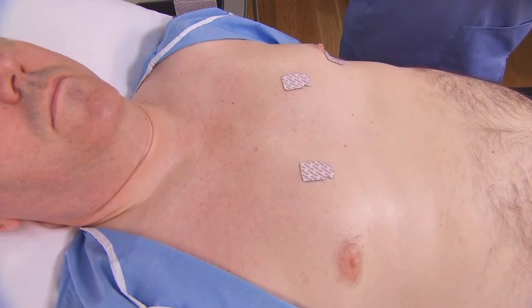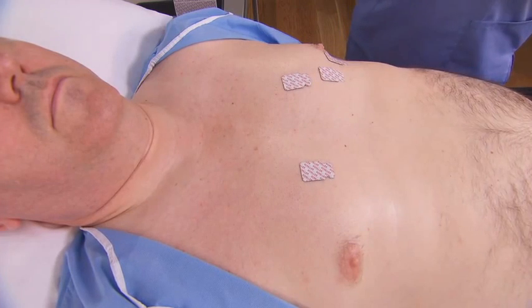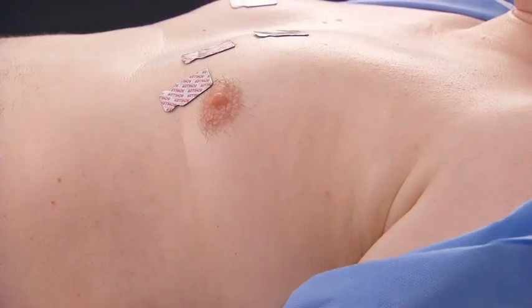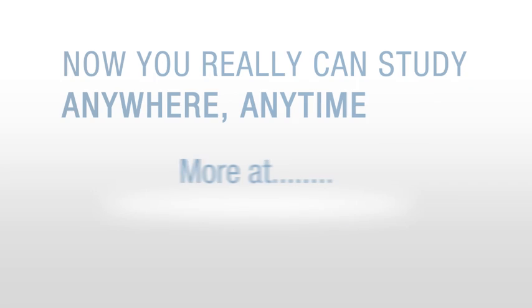Then, place the V3 electrode midway between the V2 and V4 electrode sites. Place the V5 electrode in the anterior axillary line at the same horizontal level as V4.